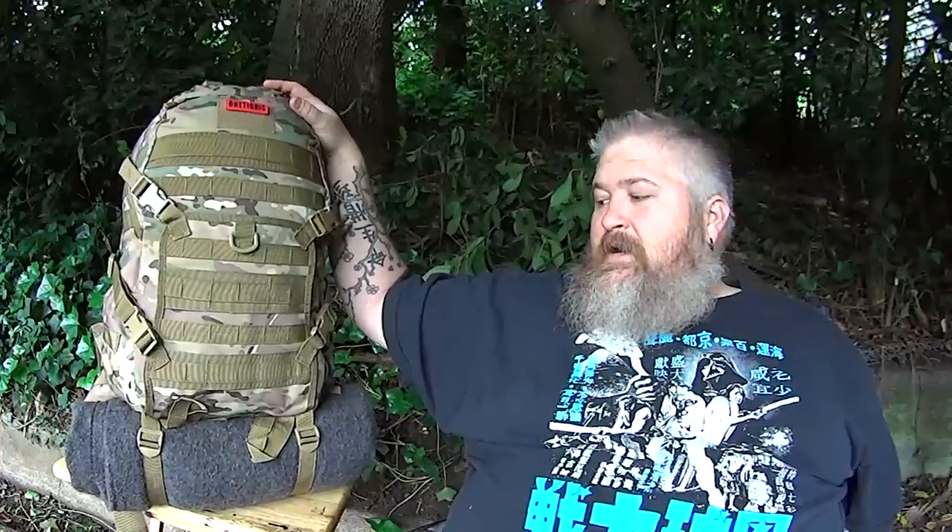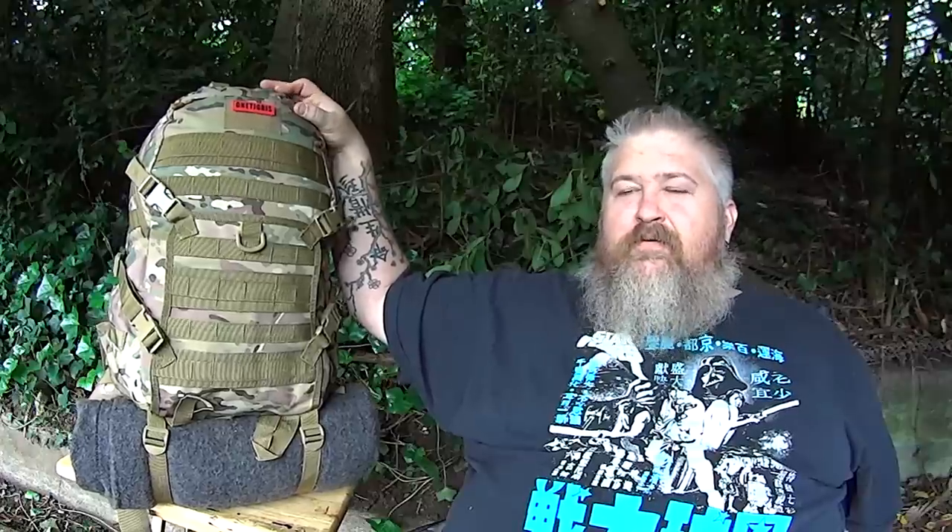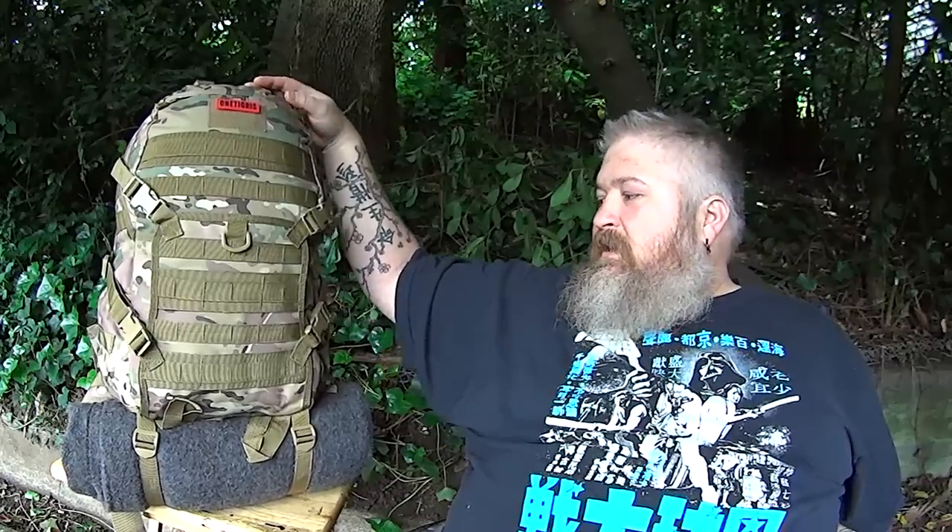This is a bag that's made overseas in China. For the price, I think it's an excellent value. I knew that I was not going to be getting Maxpedition or VanQuest quality for the price. That being said, this is a very well constructed bag, although I do think there are two areas that need improvements — not really a big deal, maybe more just personal preference, but we'll get into that a little bit later.